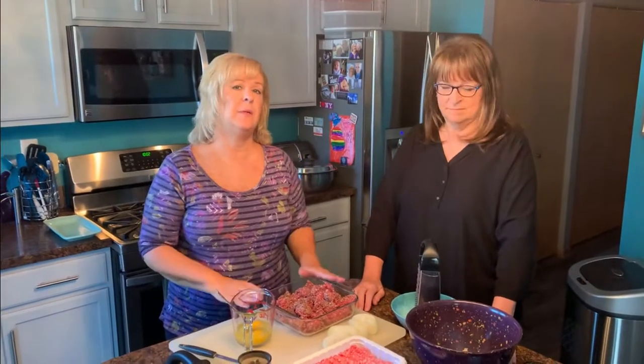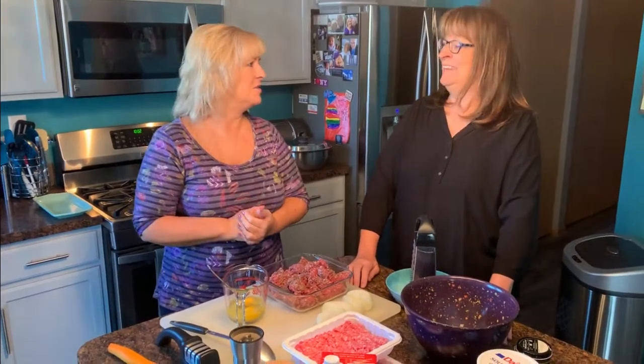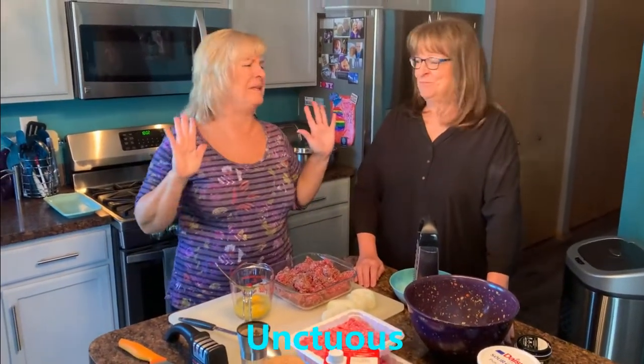Let's get these meatballs going. Sometimes when I make meatballs, I put them onto parchment paper in the oven. But today I'm going to actually brown these meatballs in a pan, because I want some of that unctuous gravy that comes from the meatballs to add to the fabulousness of the mushroom gravy. "Unctuous" just kind of means rich — something that coats the inside of your mouth and is delectable and decadent. That's unctuous.